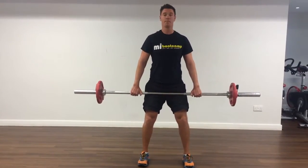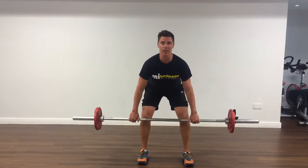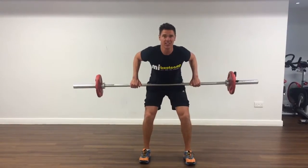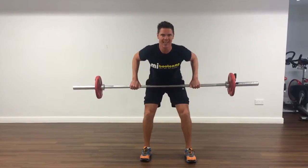From here, tilt up the hips. Bar comes below the knee, chest up, abs tight, back stays protected. Bring the bar into your stomach and release down. Pop the shoulder blades back, squeeze and release down.